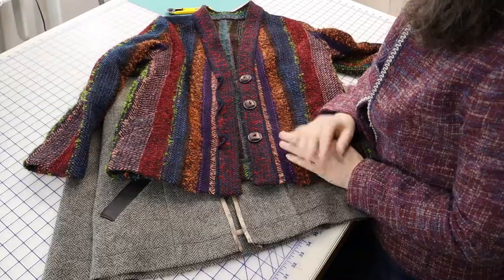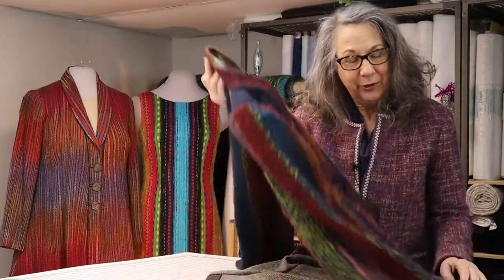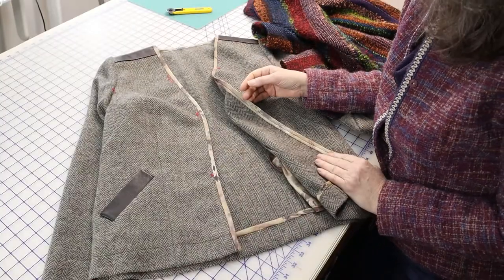Here are two jackets — one almost finished except for the lining, and the other also in need of a lining and a collar. I'll construct both linings at the same time. Because neither of these jackets have been supported with a fusible underlining, I'll leave the lining free at the lower edge. That means the lining will need to be finished up inside.